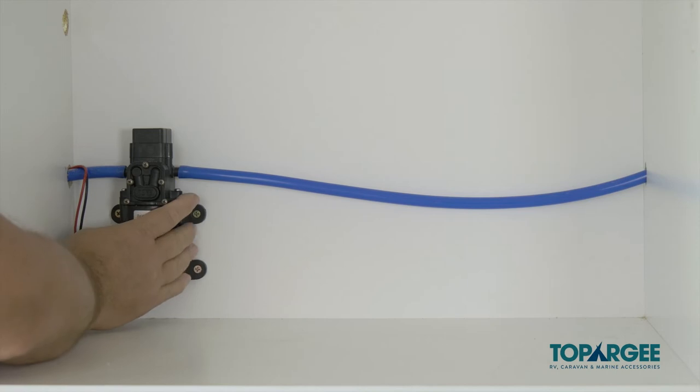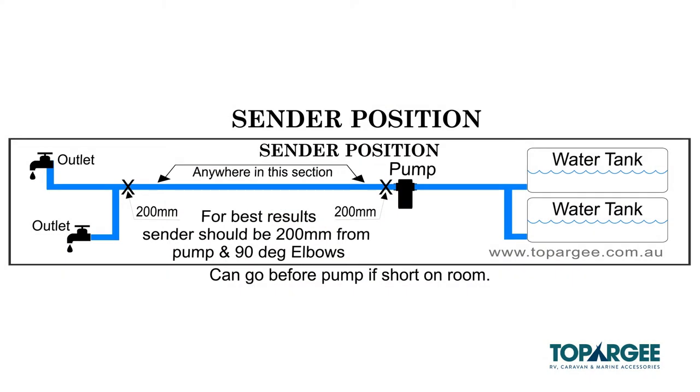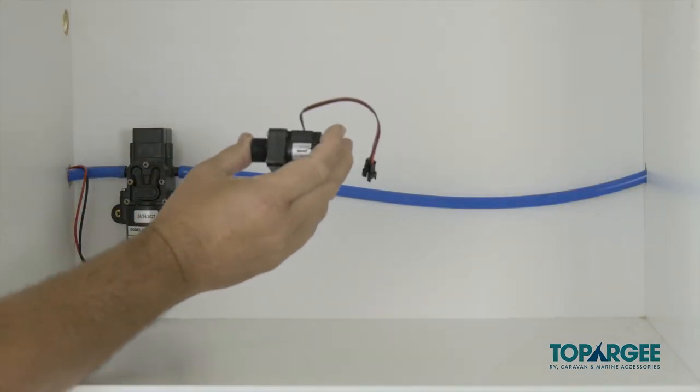Next, locate your pump and work out where to put the sender unit. The recommended install point of the sender unit is 200 millimetres after the pump, but before any branches in the pipe work. If you have no room after the pump, the sender can be fitted before the pump. However, you need to ensure that there are no tiny pin holes, as this will allow air to enter the hose line and the water may drain back into the tank. Check to see the sender is installed with the arrow pointing the way the water will be flowing.